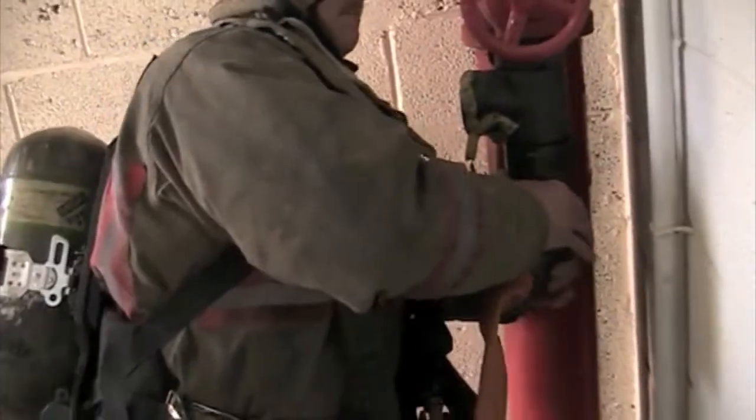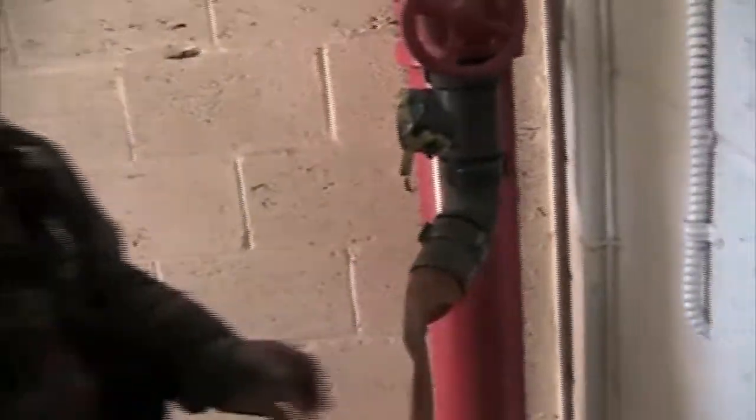Then you'll attach the hose. This is all going on simultaneously while other firefighters in the hallway are laying out and connecting the rest of the hoses.